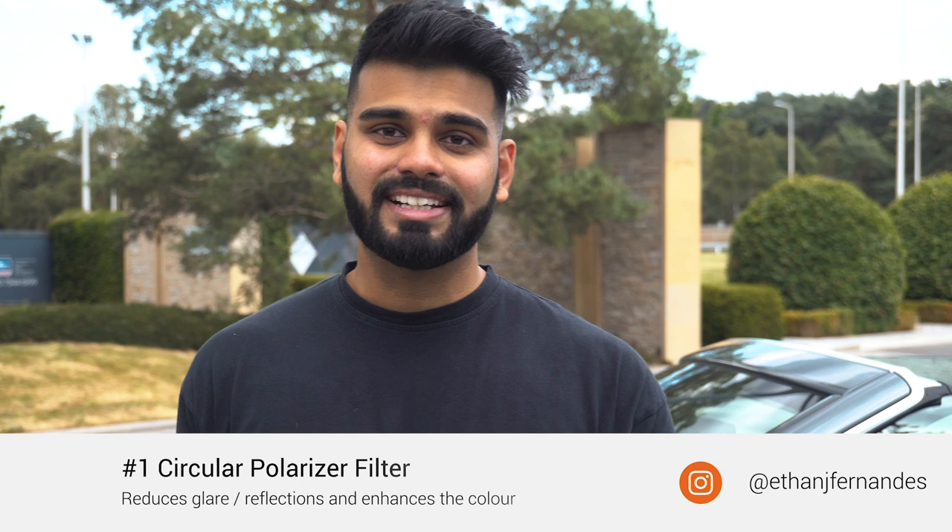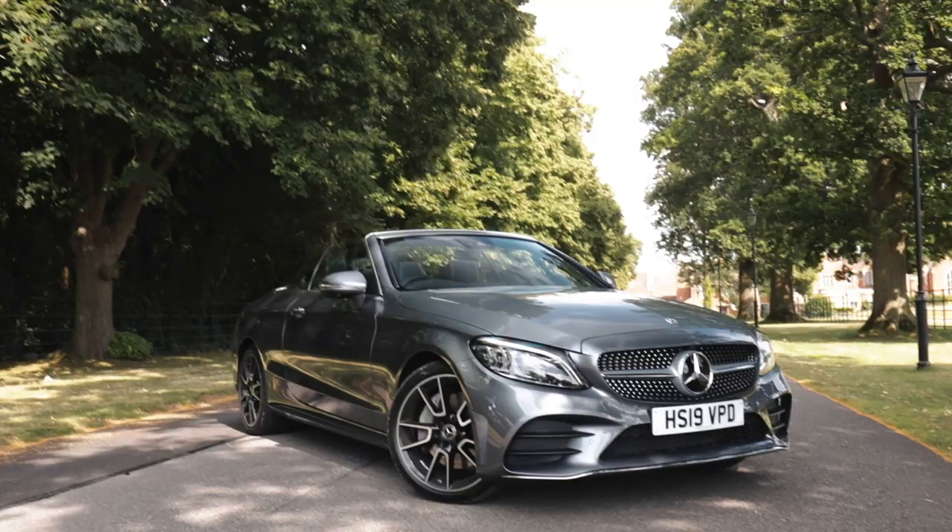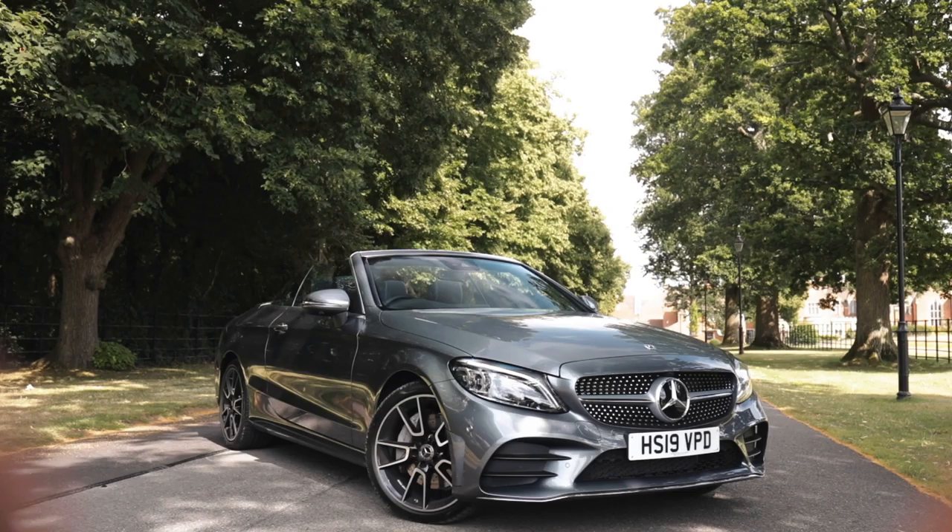Tip number one: get a CPL filter. I got this from Amazon — it's an Amazon Basics CPL filter, so it really doesn't have to be expensive. I'll have a link in the description. I highly recommend getting one because it's going to save you a lot of time in editing, where you don't have to go over the car and remove reflections or glare.